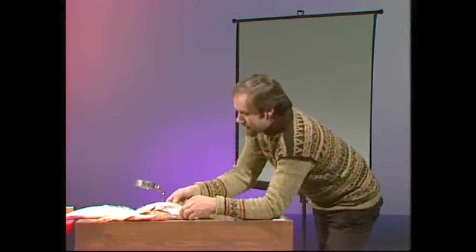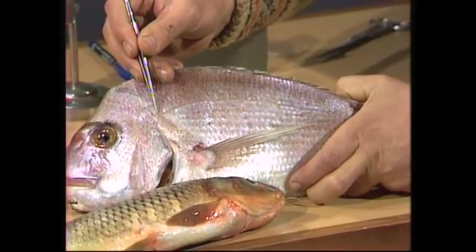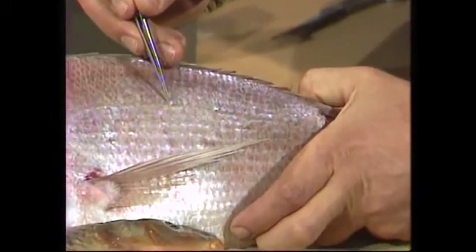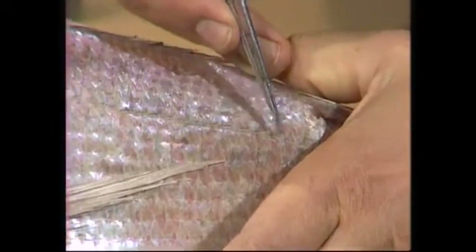The secret lies, if you look at a fish, in this peculiar structure here. It runs down the side of the fish — it looks like a bit of stitching running all the way down from front to back. Because it's on the side, and because it's a line, it's known as the lateral line. And it's a particular sense organ that fish have.